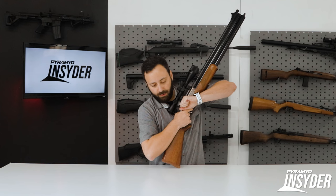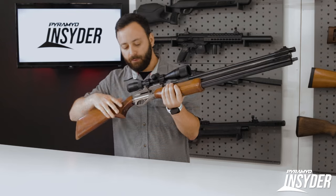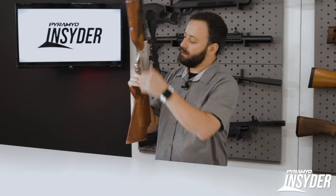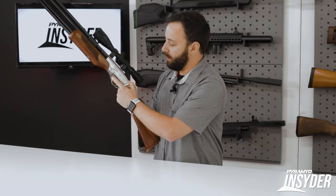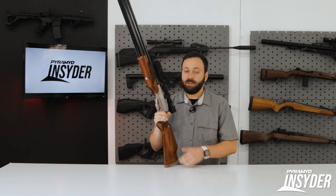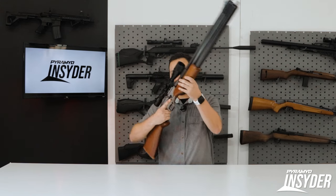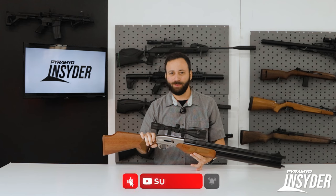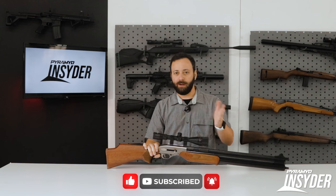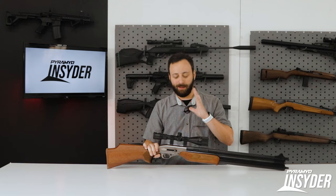To decock the gun, you just hold the bolt back, pull the trigger, and slowly release it — very easy overall. You have a cross-bolt style safety: pushed through in the fire position, you've got that red ring. Push it across and you're safe. The trigger is non-adjustable and on the heavy side, breaking anywhere from six to seven and a half pounds. It's definitely heavier, but it's not going to hinder decent accuracy. It will take some getting used to if you're used to a lighter trigger.